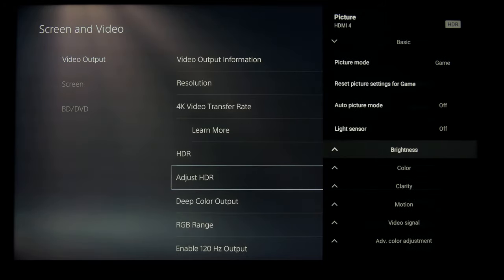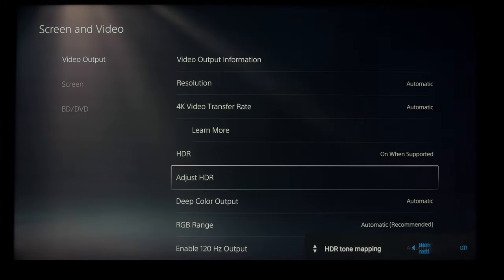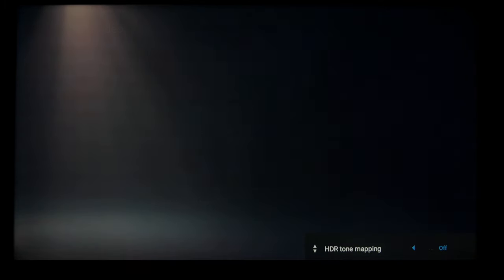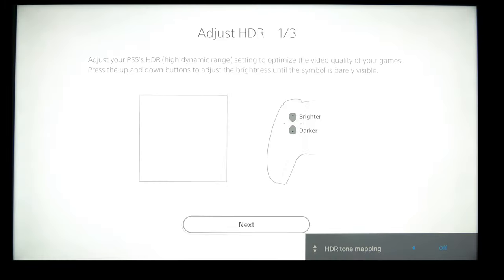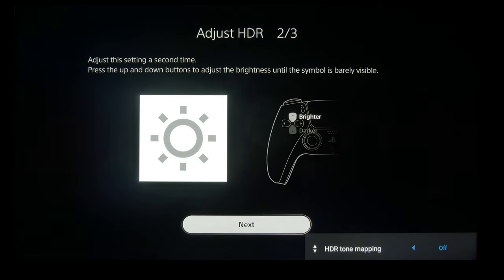Now we're going to move on to the PlayStation 5, and all of the TV settings will be the same, and the process here is the same as well. Turn off HDR tone mapping. Adjust your full screen level brightness — I think I counted 14 clicks. Because the PlayStation moves in much larger increments, we're actually going to pick the point at which it clips and goes all white. So as soon as you see the sun disappear, you stop.